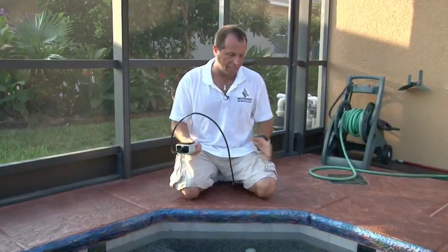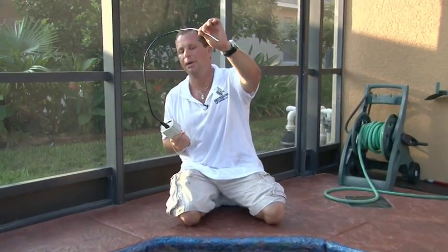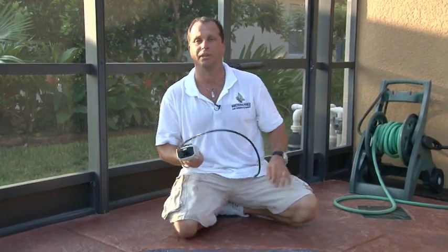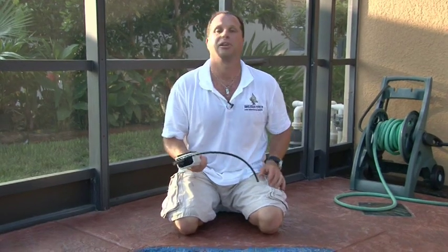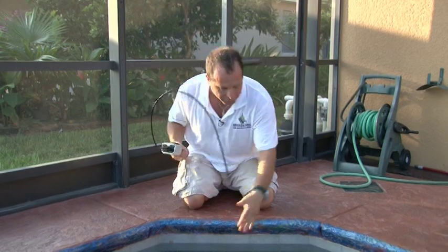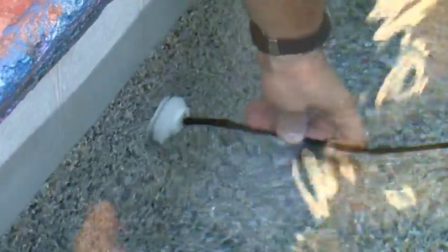One of the products that comes with the Leaktronic kit is our video scope. We use it to hone in on a leak — we can send this camera up the pipe. It has a dye injector and a video screen, so we're able to literally get over the actual broken pipe, see it, inject the dye, and mark the spot on the deck where it needs to be cut or fixed. What's great about this unit is that the head is so small, you don't even have to take the existing eyeball or jet off the pool — you just stick it in and send it right up.